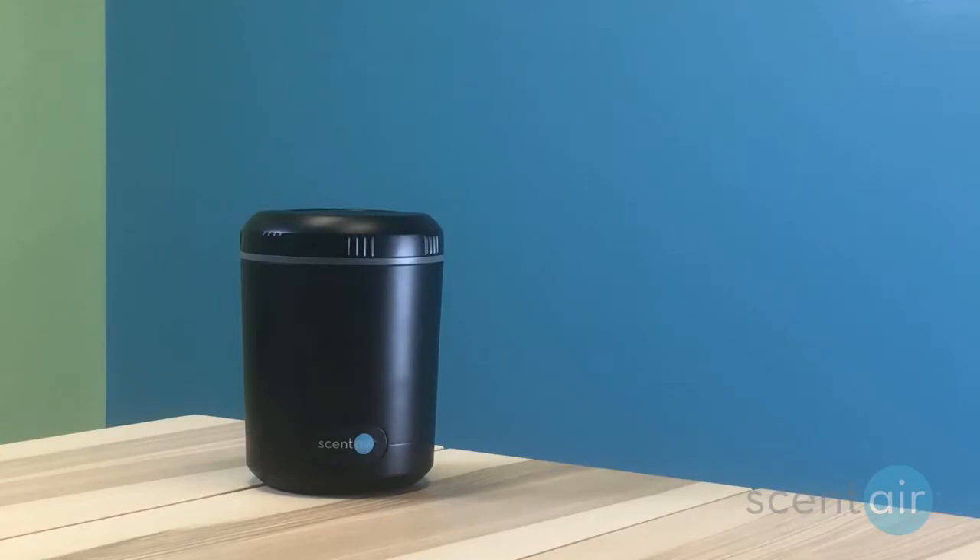Hello! In this video, we'll go over how to change the cartridge in your ScentEar Breeze Scenting System.